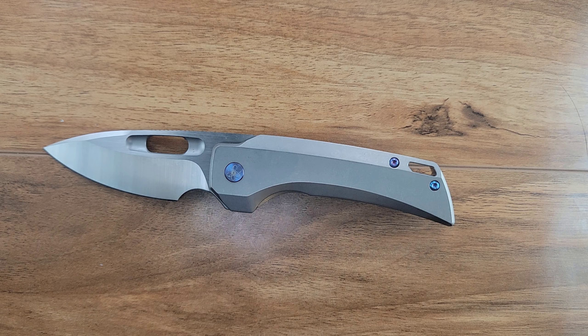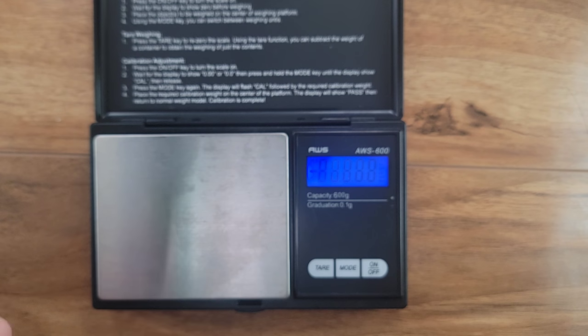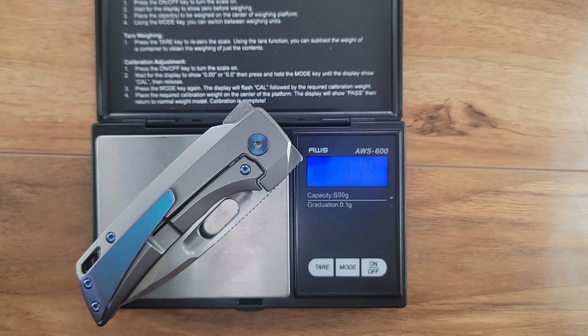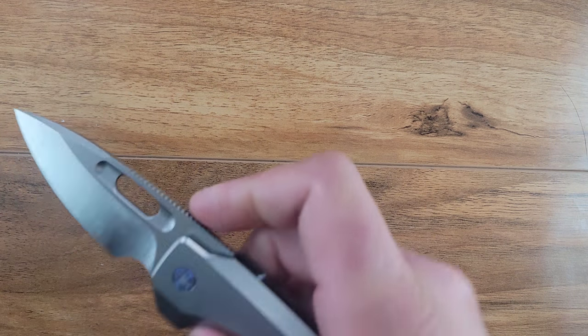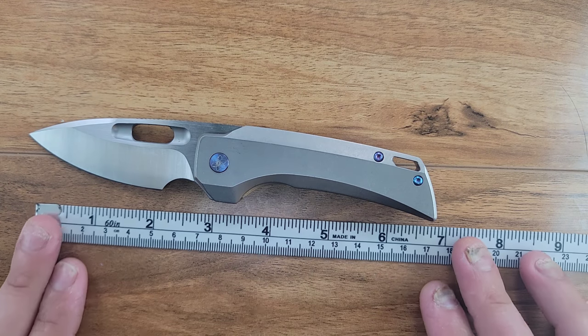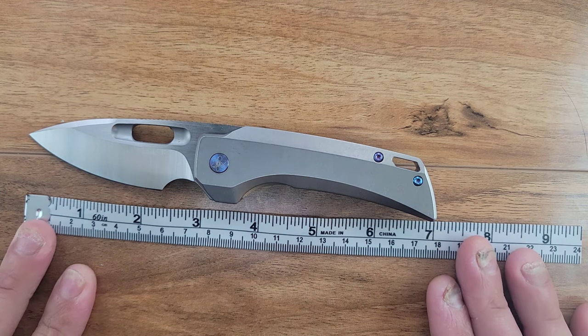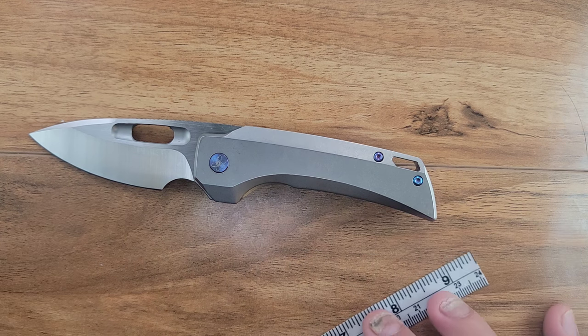Let's get you guys some specs and size comparisons. The overall weight is coming in at 3.75 ounces. The overall length is just shy of 7 inches. The blade length is coming in at about 3 inches, but the cutting edge is just shy of 2.5 inches due to that large finger choil. Obviously OEM'd by QSP, designed in the U.S.